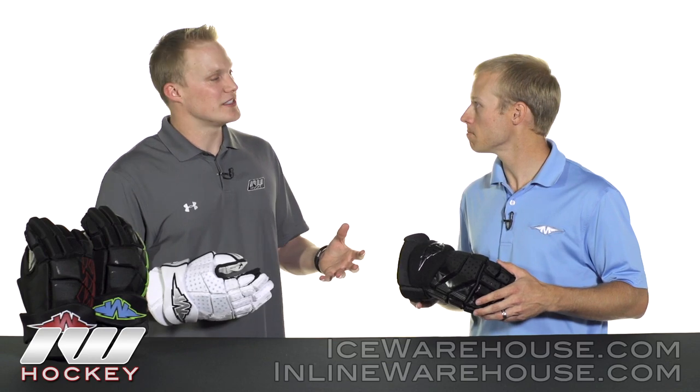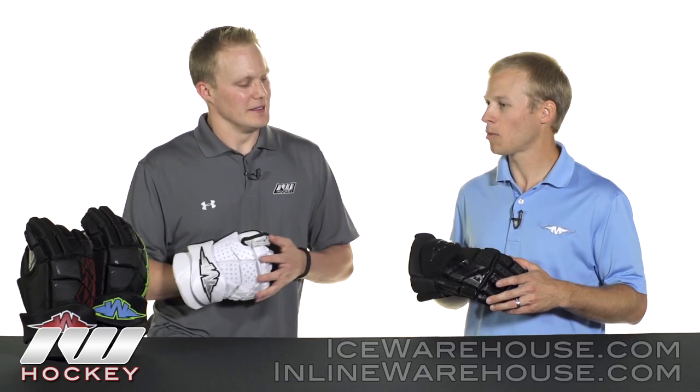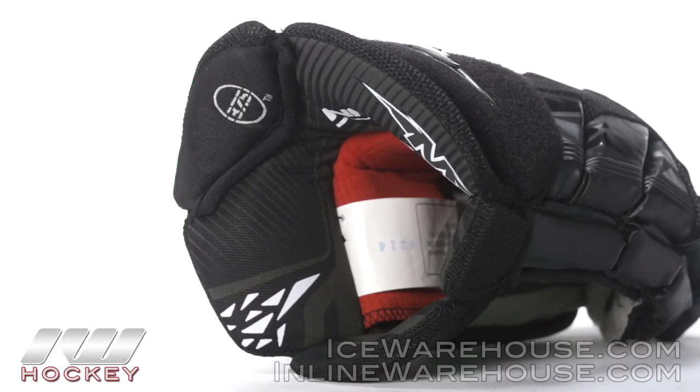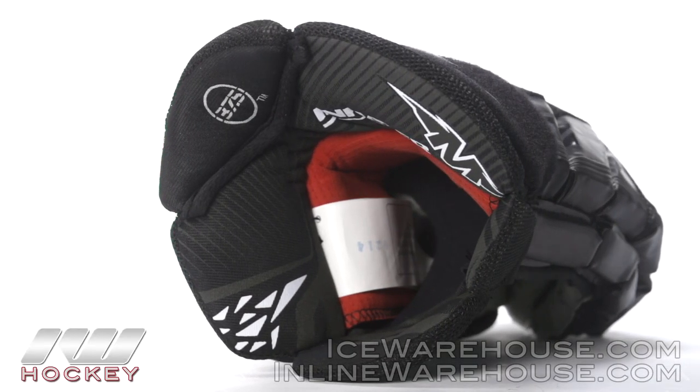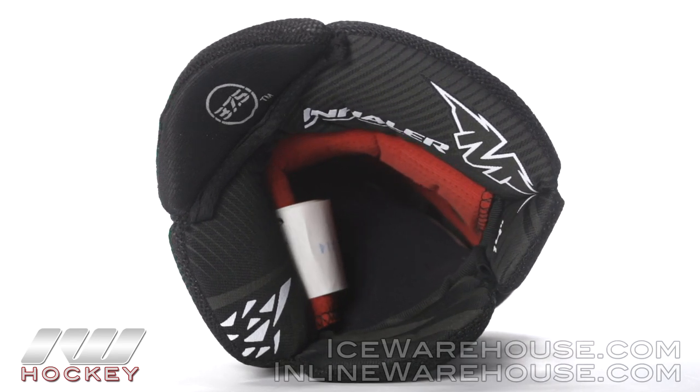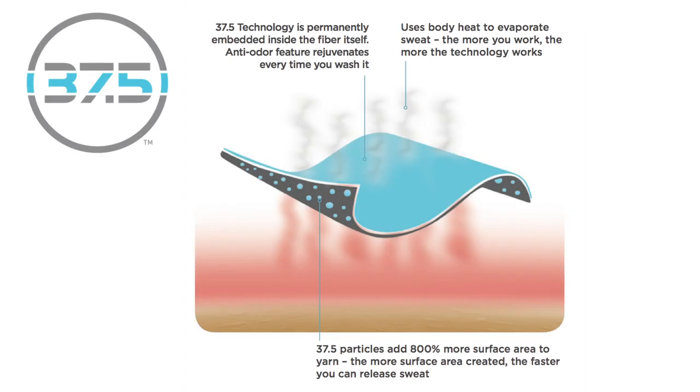It sounds like you guys are bringing over that 37.5, so let's start there. Yeah, continuing to push our breathability and moisture management story this year, we included 37.5 into the liner of the glove. This is the fastest drying fabric in roller hockey and it really helps us continue to push that story of breathability and moisture management into the glove lineup.